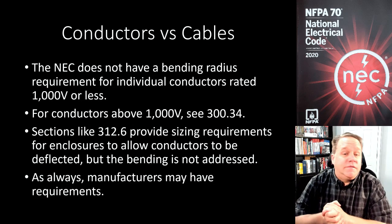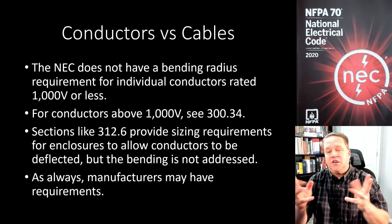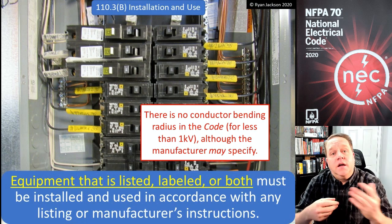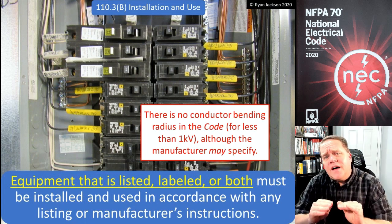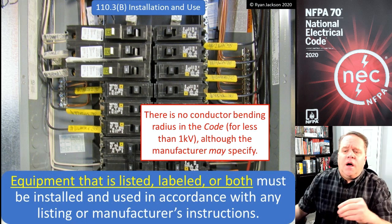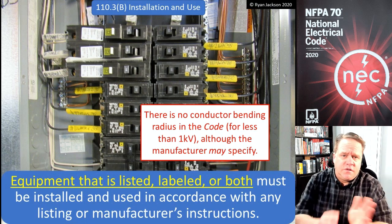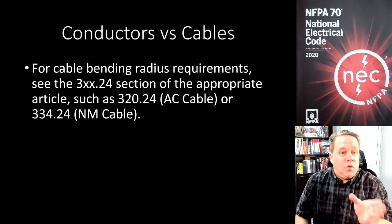As always, manufacturers could have requirements, so I don't want to say you can just take your THHN and tie it in a knot. The manufacturer might have requirements, and if that's the case we go back to section 110.3(B) — installation and use — which tells us that if your equipment is listed or labeled or both, it must be installed and used in accordance with any listing or manufacturer's instructions. So if the manufacturer says there's a bending radius requirement, we need to follow it.